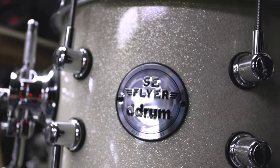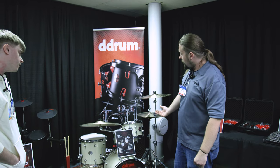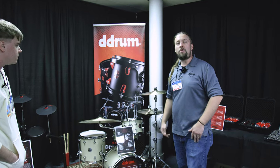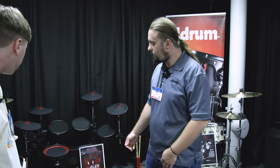It comes as a shell pack and retails for $439. We have two finishes: this vintage sparkle and a white marine pearl. And this is our new electronic kit for this year — the E-Flex BT9.